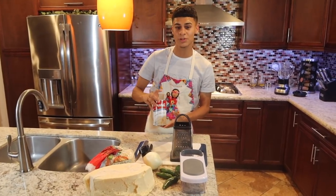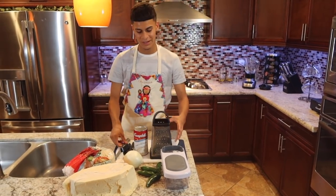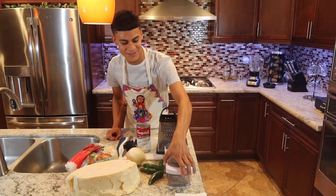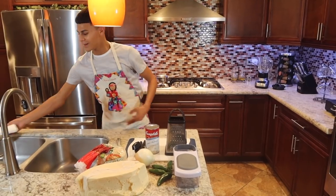You need a cream of mushroom — I got the cans. And I got this for the onion, because I'm too lazy to be cutting up the onion myself.